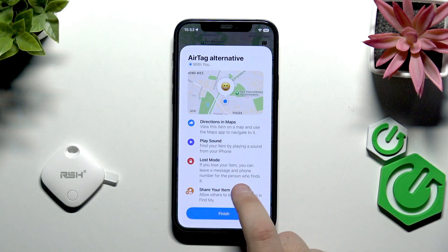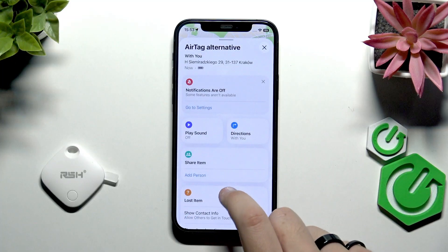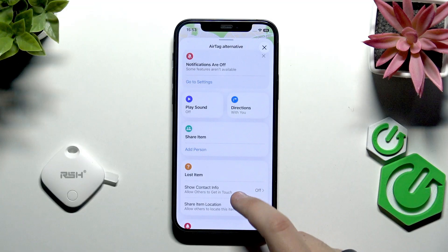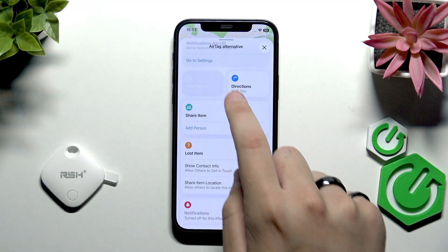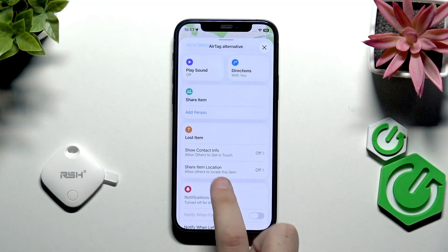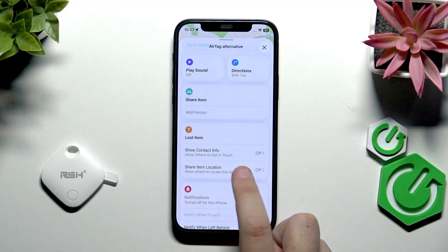From here we can get directions and maps, play a sound, enable Lost Mode, and share the item with other people. We can also see the battery information. As you can see, we can play the sound and enable Lost Item mode, as well as show contact info to allow others to get in touch.